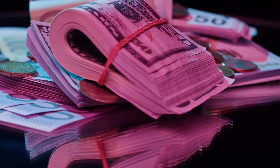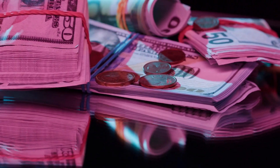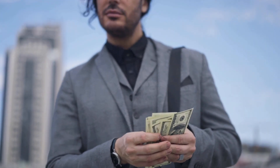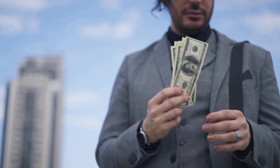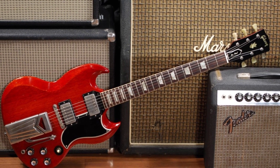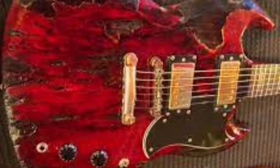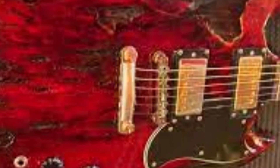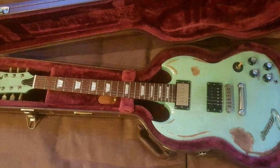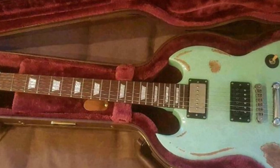The price of a Gibson SG can vary widely depending on several factors, including the specific model, materials used, and current market demand. Typically, a new Gibson SG will cost anywhere from $1,000 to $3,000, although some models can cost even more. Higher-end models with premium features and materials will naturally be more expensive, while entry-level models will be more affordable. Used Gibson SG guitars are also available, and a well-maintained used Gibson SG can cost anywhere from $500 to $1,500 or more, depending on the specific model and its history.